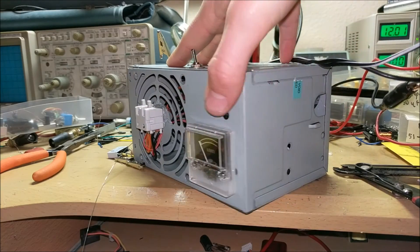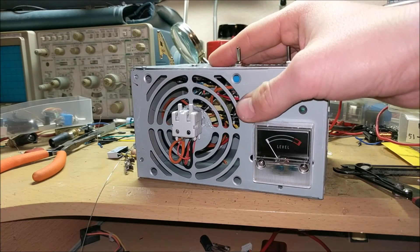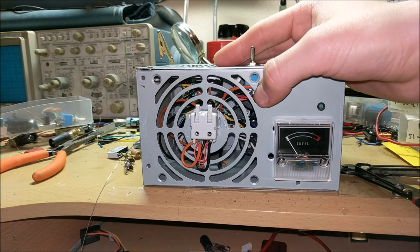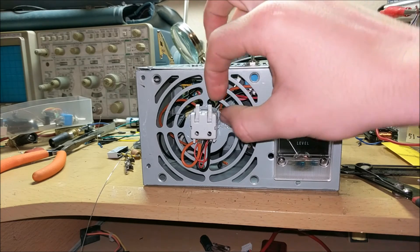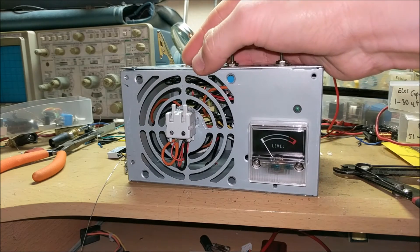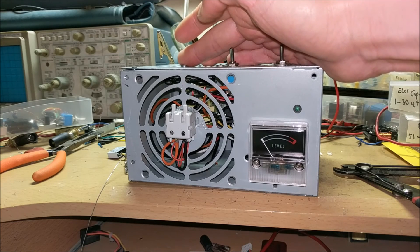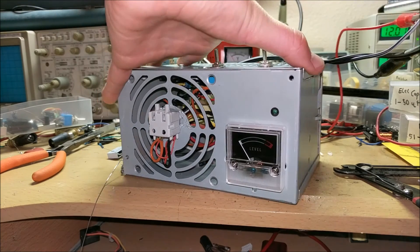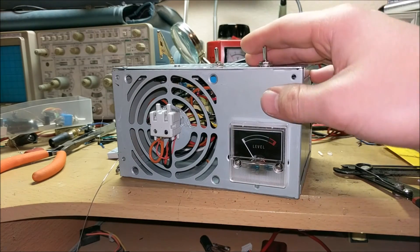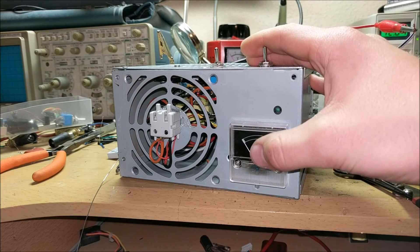Now that this high voltage capacitor bank is done, it can be used for future videos where I will be showing you how to use this capacitor bank as a coil gun, and how to use it as — you guessed it — a xenon flash power source. So this will be powering the xenon flash that will run off my phone. As always, thank you for watching, and stay tuned for my next video which will be a follow-up of my washing machine fix video from a few weeks ago, where I actually install a new fuse. I will show more videos using this capacitor bank.